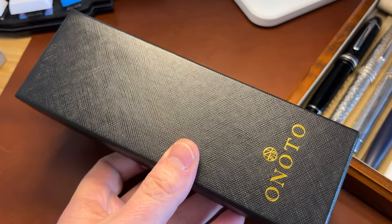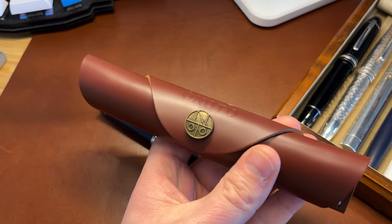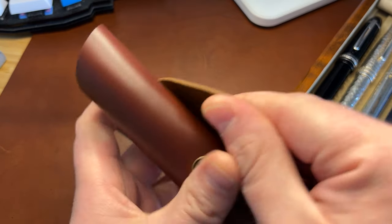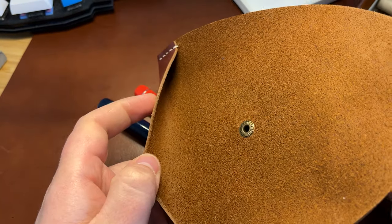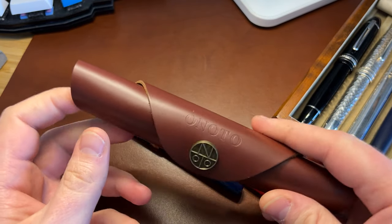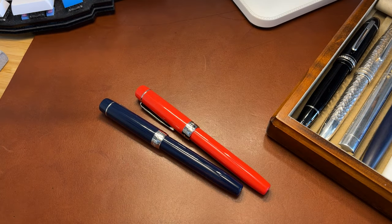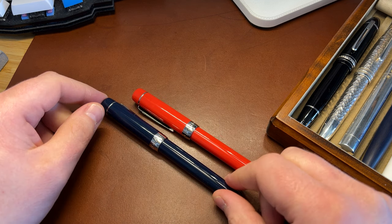It comes in a box and with one of Onoto's leather pen rolls, which I rather liked. You can check out a review on UKFountainPens.com from last year. Those retail at about £40 themselves, so factor that into the overall pricing discussion.